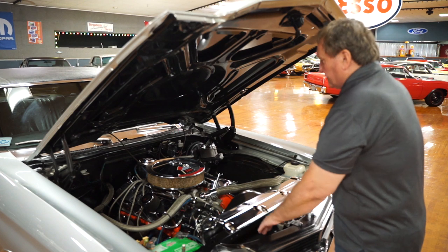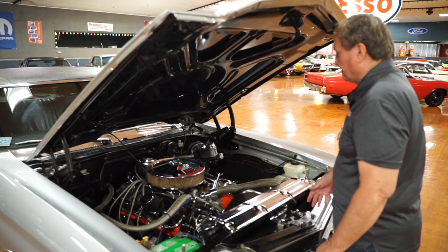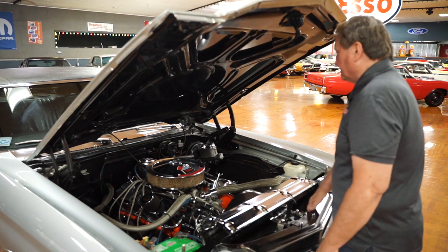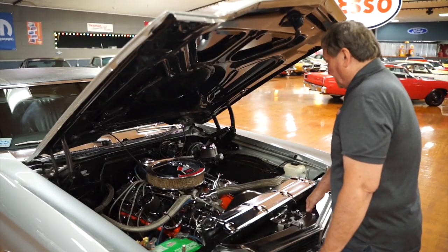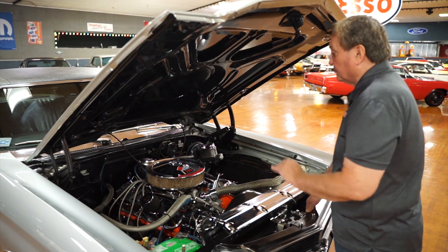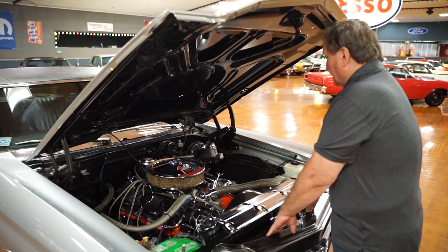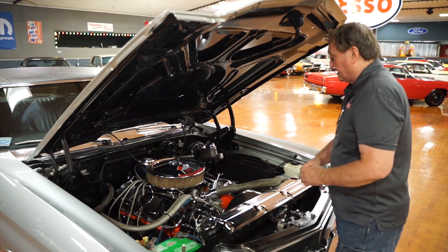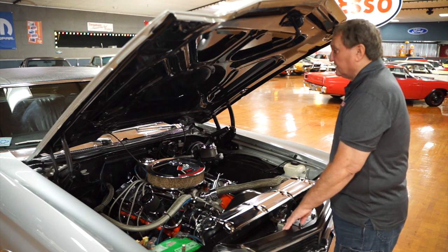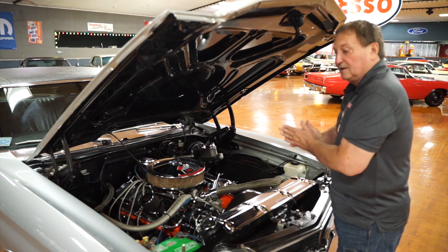The motor appears to have been freshened up relatively recently. It has a set of long-tube two-inch primary tube headers on it — they may be two and an eighth. These motors made anywhere from 350 horsepower, but with a little cam and headers, you're probably getting close to 380–400 horsepower. They're very torquey engines, nice and mild-mannered. It's an oval port motor instead of a rectangular port, so it's not a real high-RPM motor. Just a nice, clean engine compartment with a great big block Chevy in an SS style Chevelle.